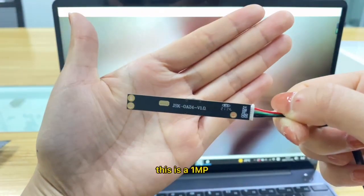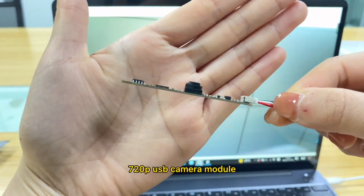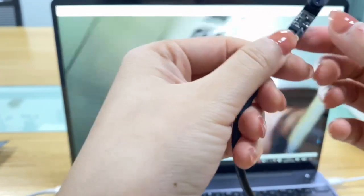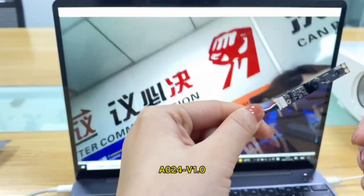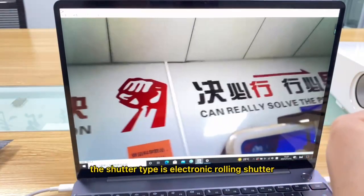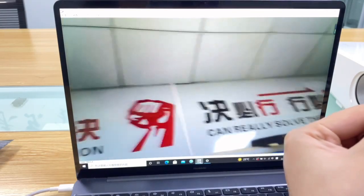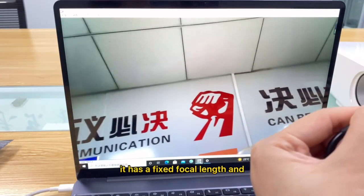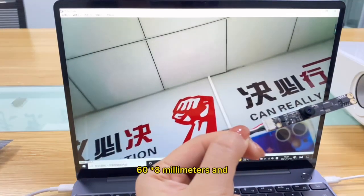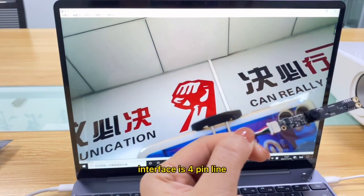This is a one megapixel 720p USB camera module developed by our company. The model is JSK-0A24-V1.0. The shutter type is electronic rolling shutter, and the lens angle is about 86 degrees. It has a fixed focal length. The structure size of the camera module is 16 by 8 millimeters, and the interface is a four-pin connector.